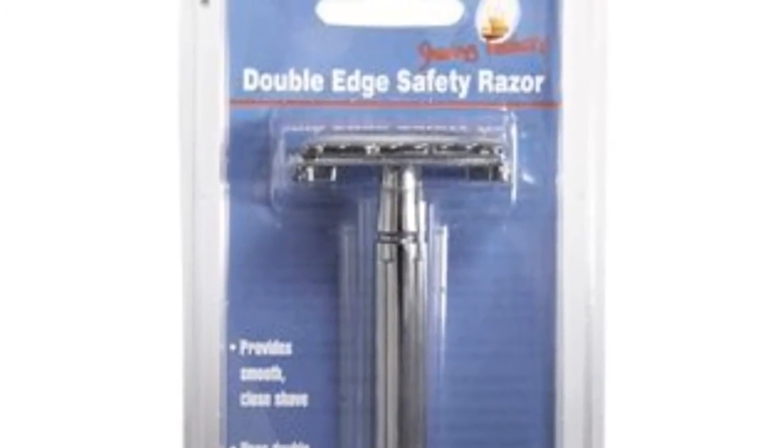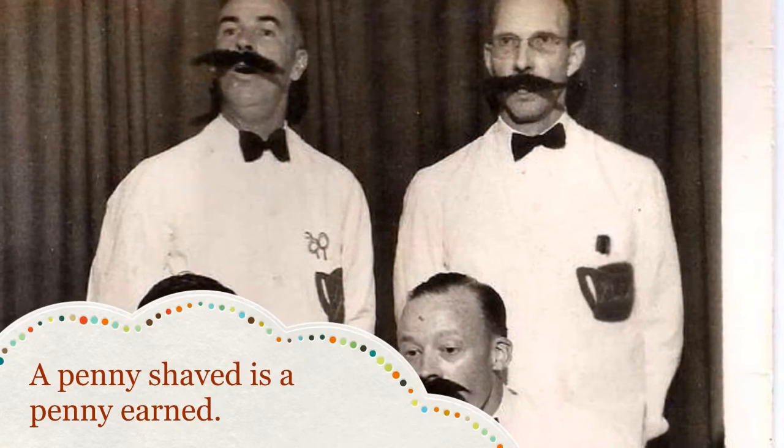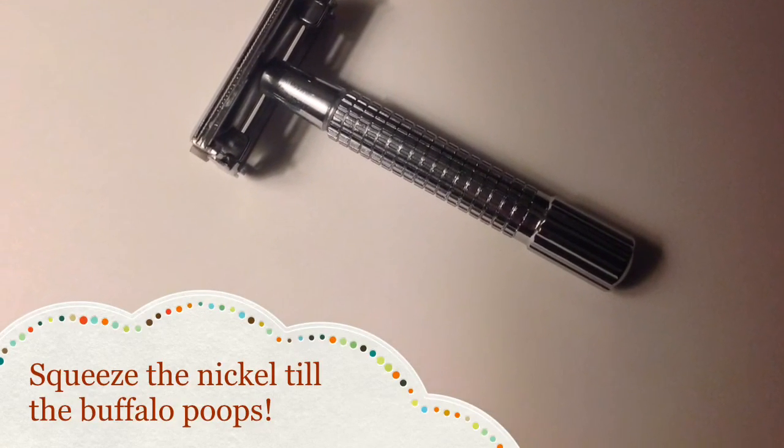The purpose of these videos is to steer you in the right direction and have you try traditional shaving, because I tell you — I enjoy it, I find a lot of fun out of it. And I'm saving a lot of money while enjoying this new hobby. So give it a shot. Cheap Shaver out.